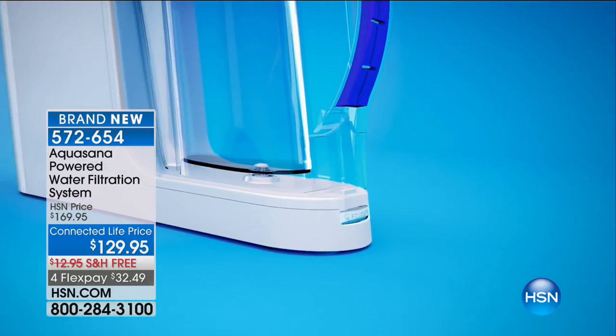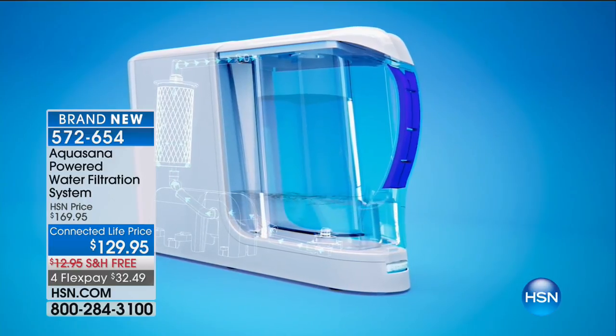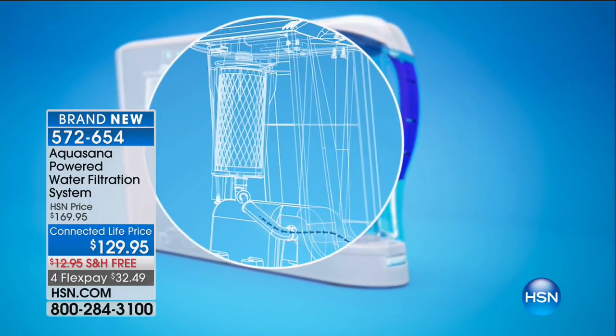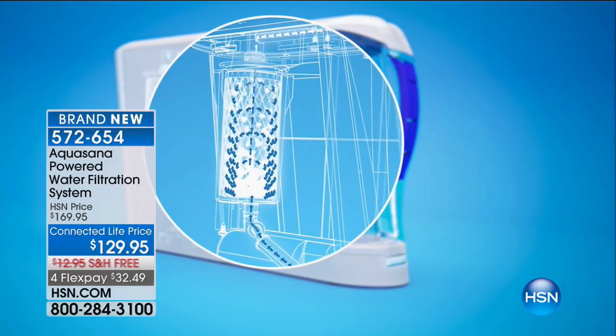It's a gorgeous countertop accessory. If you want it in blue, I have 30. If you want it in red, I have 60. There's only 600 of these to go around. We're going to work fast and furious to get more Aquasanas in stock — get yours home now. Water is life.